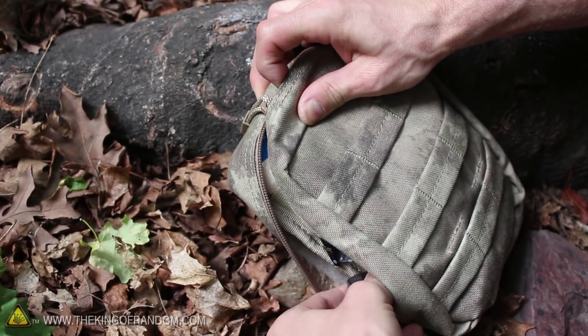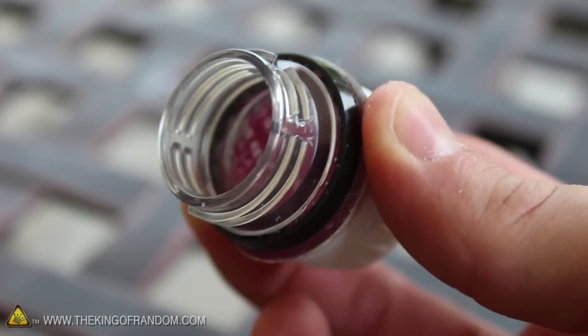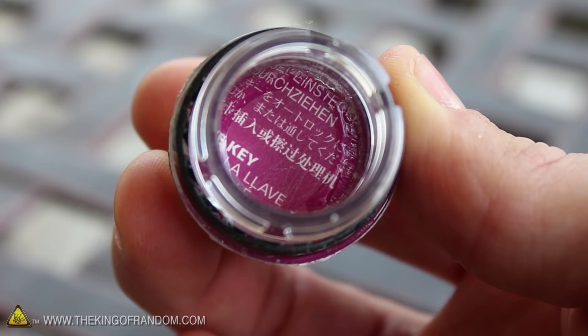Let's begin this project with the soda cap container we made in a previous project. They're lightweight, cheap to make, and amazingly useful. So look for how to build them in another video.